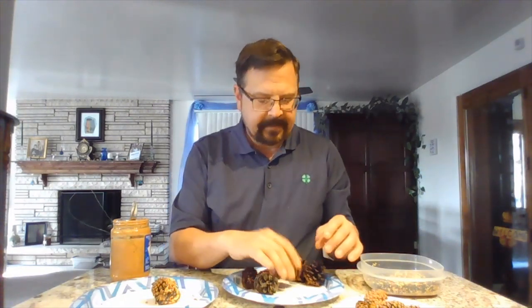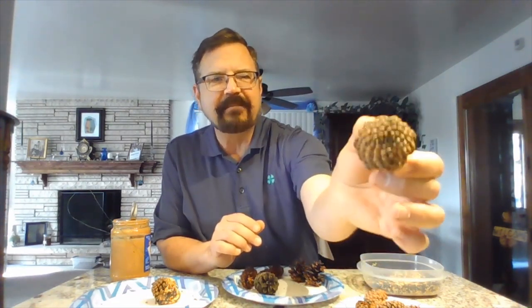I challenge you to think about what else you can do with the pine cones you've collected. The back of them have that pretty design — it kind of looks like flower petals. I wonder if you could paint them to make them look like a flower.